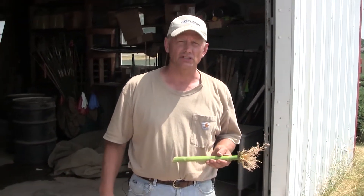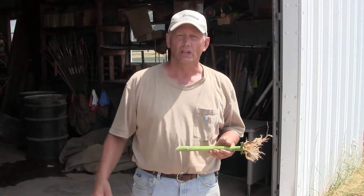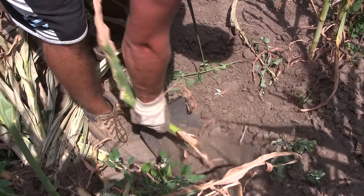Hi, I'm Brian Jensen from the Integrated Pest Management Program for UW Extension at the University of Wisconsin-Madison. We're here today washing our corn roots from our research trials. The middle part of July is an excellent time to go out to your fields and double-check for corn rootworm larval damage.